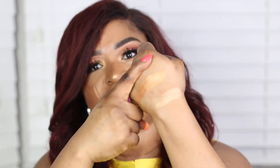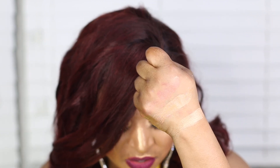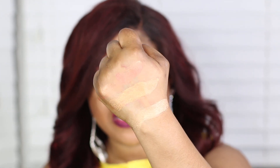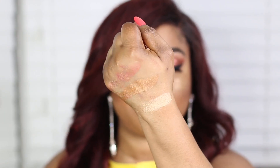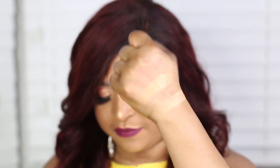I'm going to swatch the shade called Bora Bora from the bronze sand palette. Bora Bora is like a blush for me — it says to apply on the apple of the cheeks for a healthy glow, which makes sense because it gives just a flush of color to the cheeks. You can tell from the swatch that it's a very subtle blush shade, which I really liked.